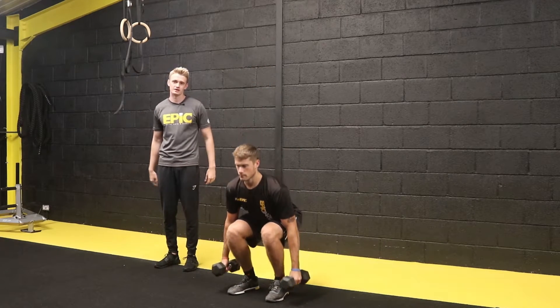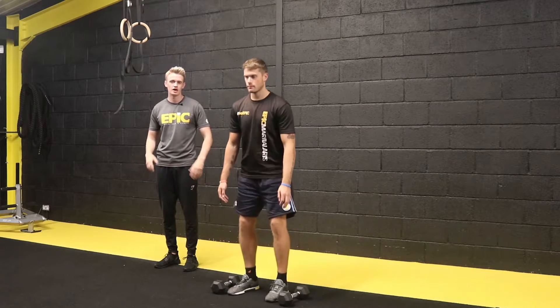Once he's done, he's going to go for the negative of that deadlift position to lower them down safely, and that is our hammer curl.